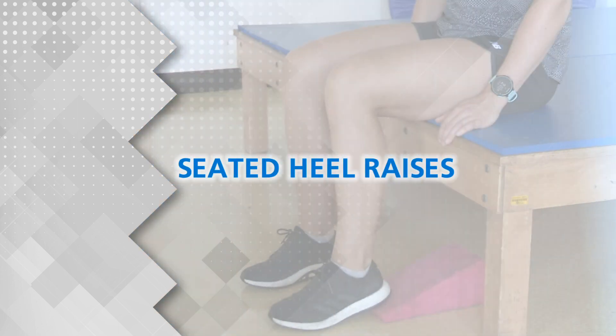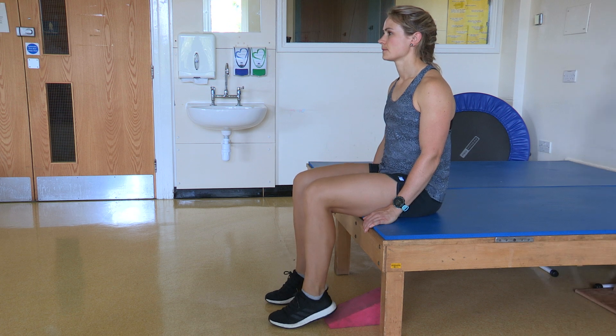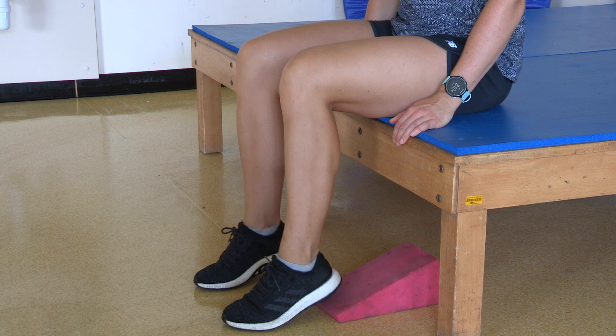Seated heel raises. In a seated position, lift your heels off the floor and lower back down slowly.